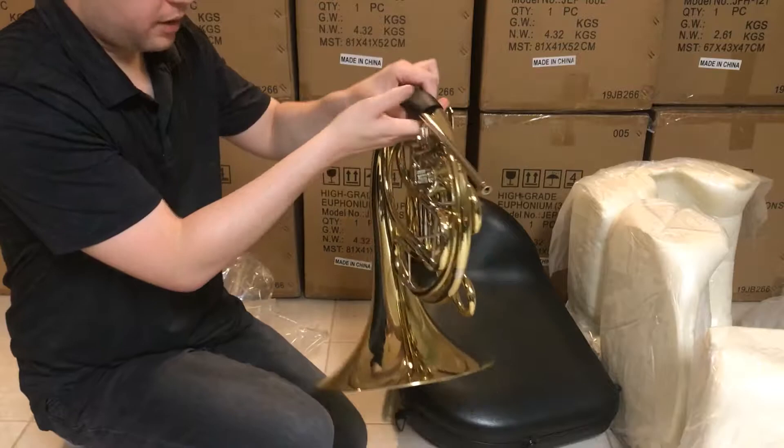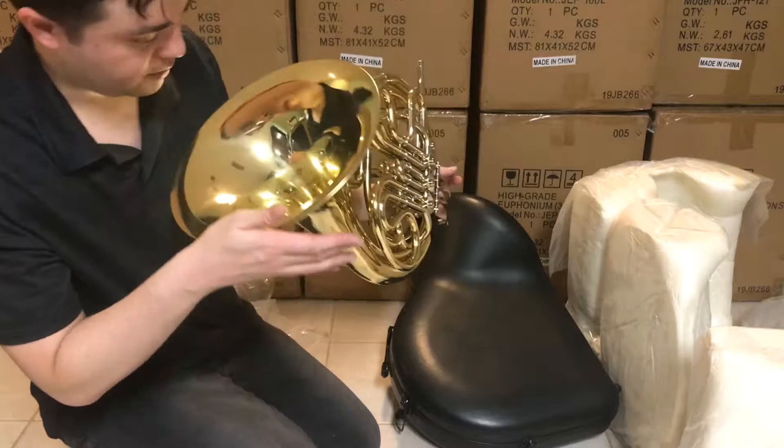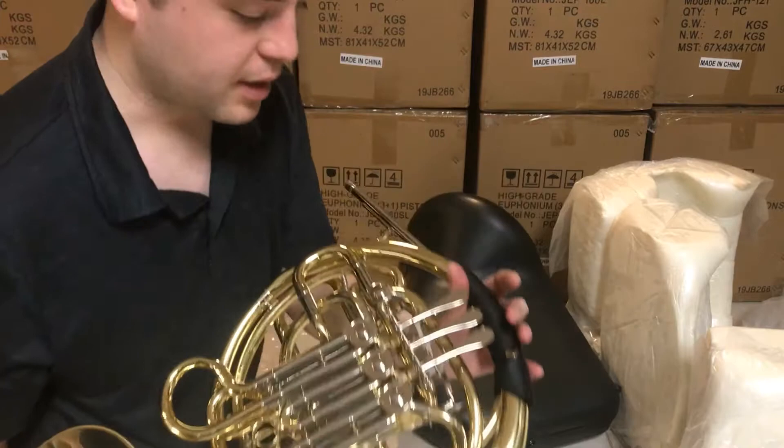What I would do is open every valve and tuning slide to make sure they're all right — make sure everything's aligned, make sure everything's clean. But you can tell here, I don't see any blemishing on the lacquer. It looks really well polished, it looks like any other professional horn.